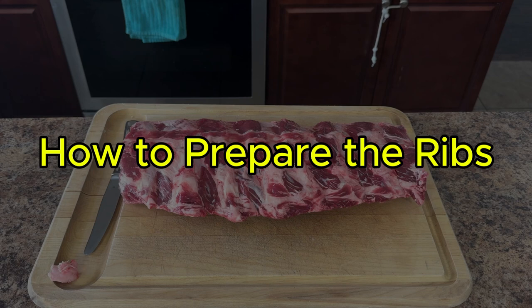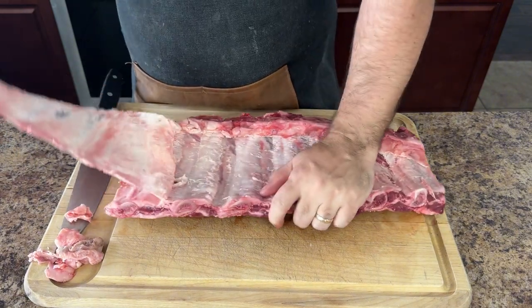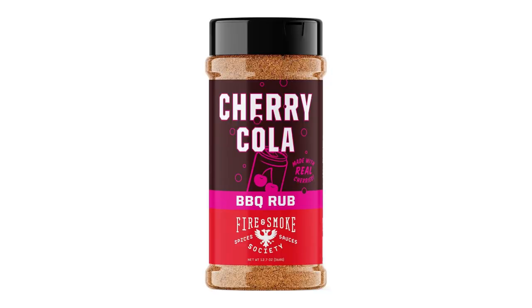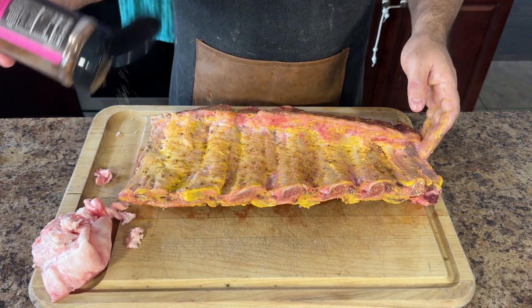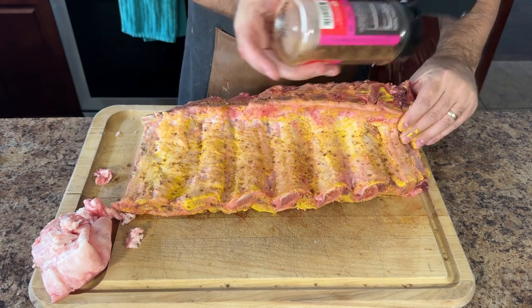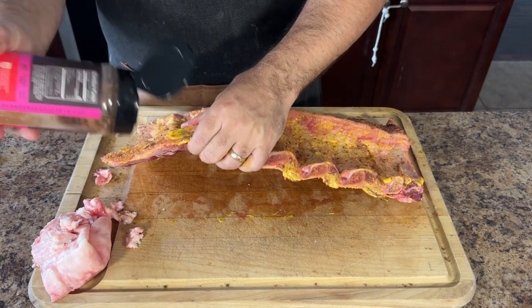To prepare the ribs, start by removing the silver skin from the back of the ribs. This will help the smoke penetrate the backside of the meat more easily. You'll also want to square up the slab by cutting off any loose hanging parts. I'll be using Fire and Smoke Society's Cherry and Cola Rub — this rub smells exactly like cherry coke. Before adding the rub, make sure to apply a binder such as mustard, which will help the rub stick to the meat throughout the cook, leading to an awesome crust. Season the meat thoroughly, then place the ribs in a large baking dish or on a cookie sheet, cover with plastic wrap, and refrigerate for at least two hours for the best results. This allows the rub to really adhere to the meat and draw out some moisture to build a great bark.